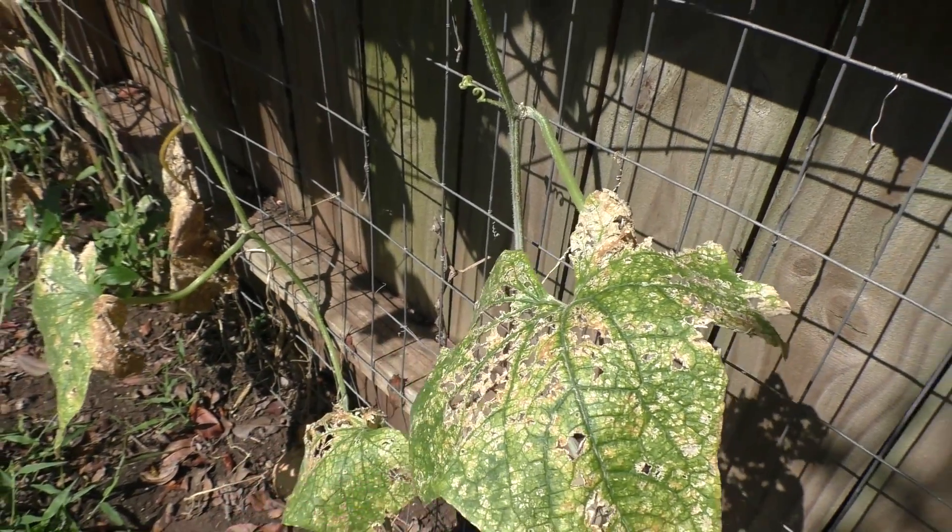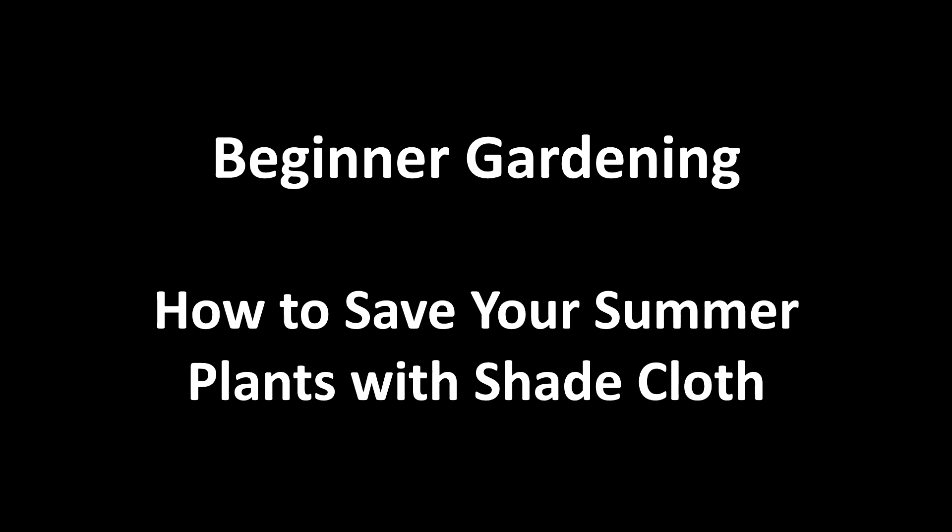In this video, we're going to show you how you can slow that process down and extend your summer growing season.